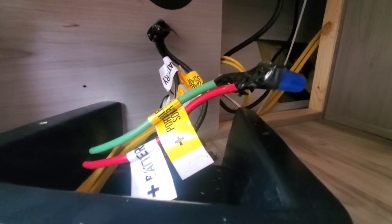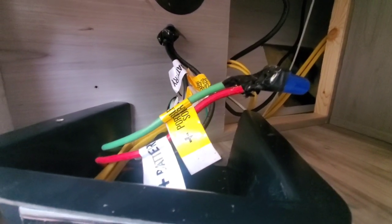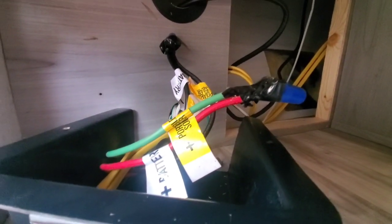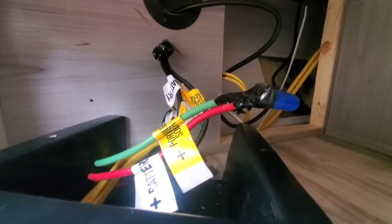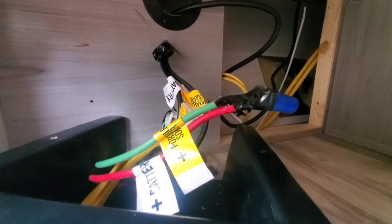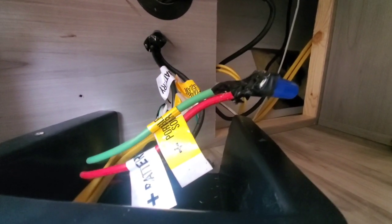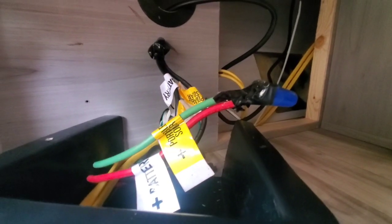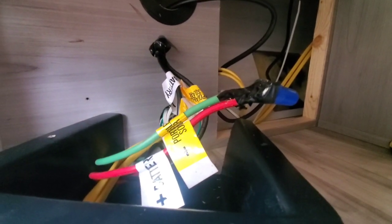I'll test it at the end. I got a panel that just arrived today — I'm going to lay it on the roof, hook it up to the jack on the roof, and see what happens down here at the controller. At a later date I'll attach the 100 watt panel and the 200 watt panel that I have coming — I'll attach those both to the roof and to the roof-mounted jack.